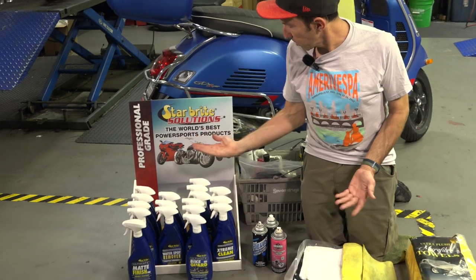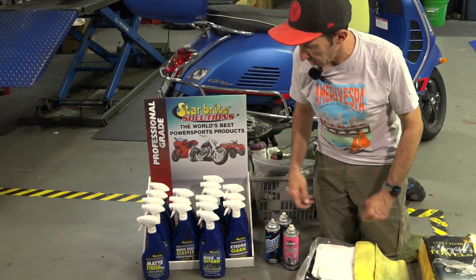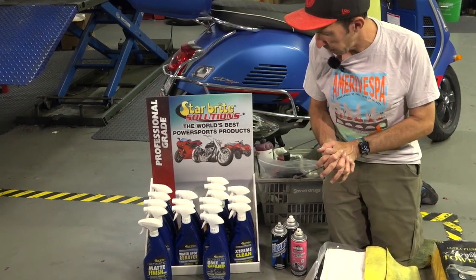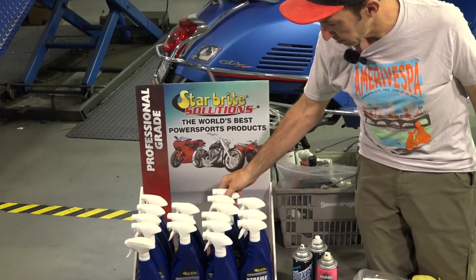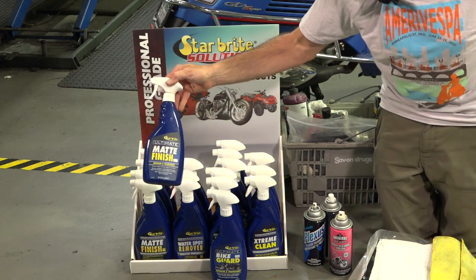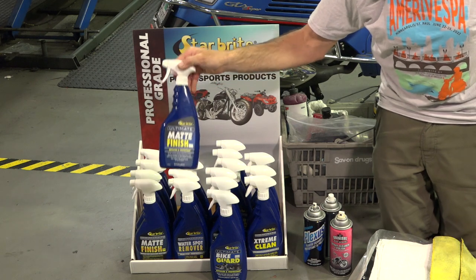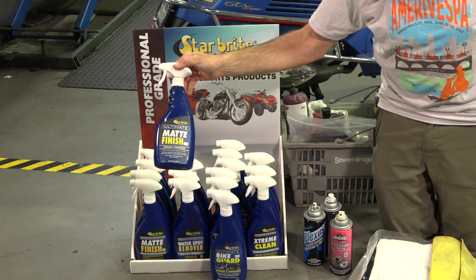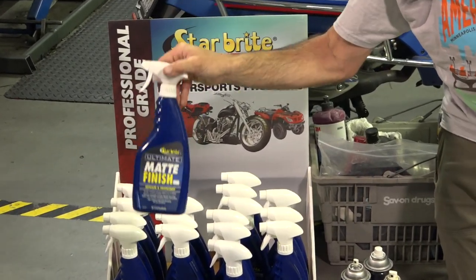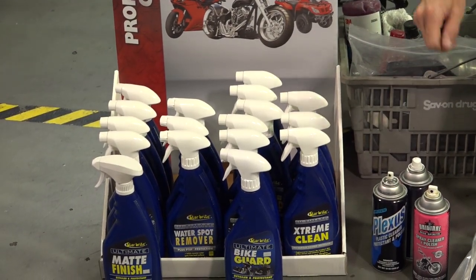Moving on to the product I would highly recommend if you own a matte scooter: Starbrite. They originally make products for cleaning boats. My technician Travis turned me on to these products. What specifically drew me in was their matte finish detailer and protectant — it works so good. This is a waterless product; you just need a clean microfiber rag and this product to clean a slightly soiled matte finish scooter and give it a good detail.